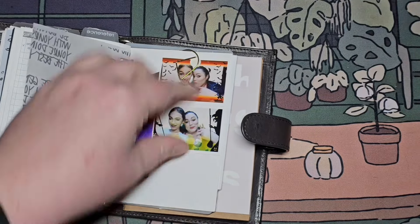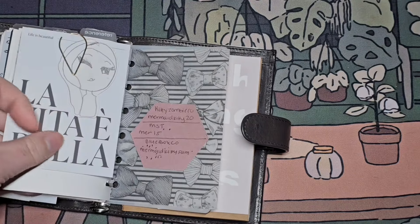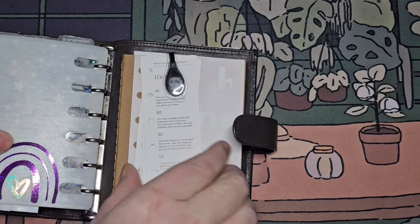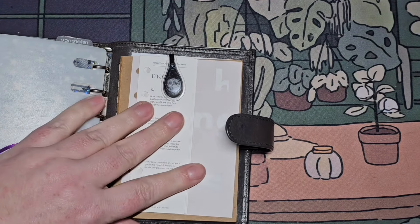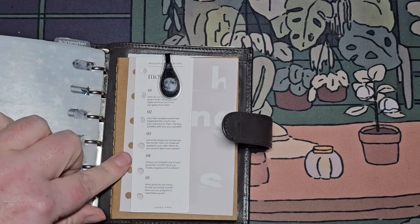This little section is strictly for my daughter and me — the little stuff she's done for me, pictures of us. I've got these reflection prompts that are pocket-sized and can go in the rings, but I have them attached to this notebook along with this dashboard.